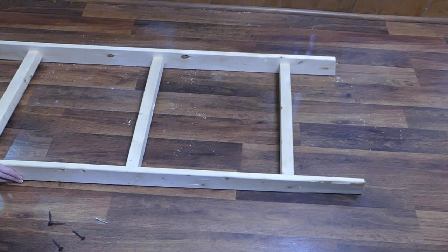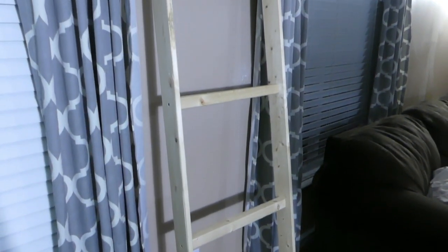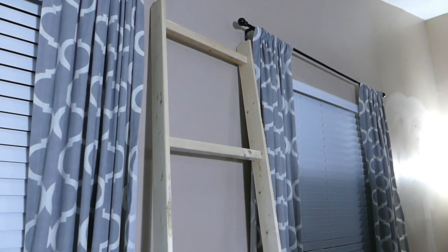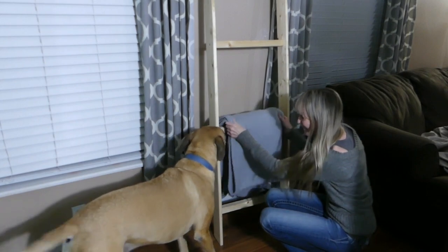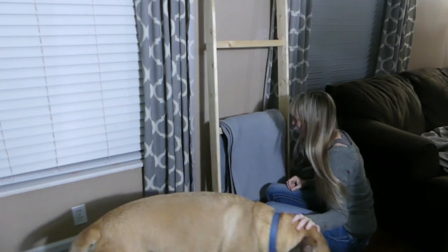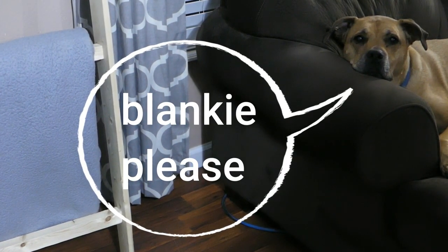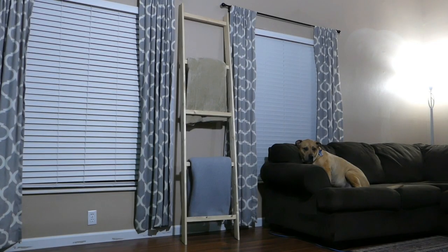Ensure that the 15 degree ends are facing the same way and attach the remaining 1x4 on the other side to finish out the ladder. Prop the ladder against a wall and start loading it with blankets. On the fly DIY. Bye-bye.